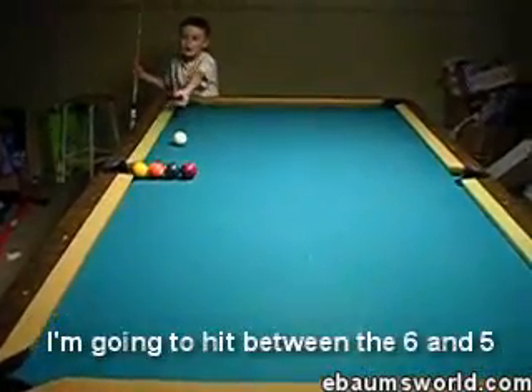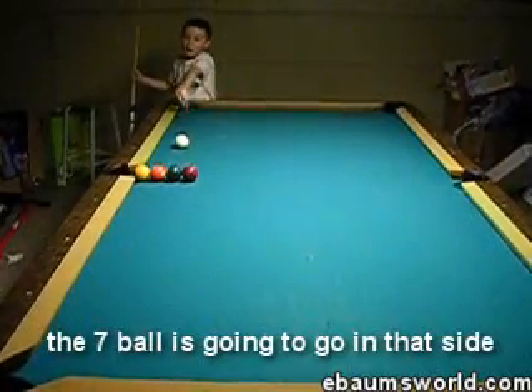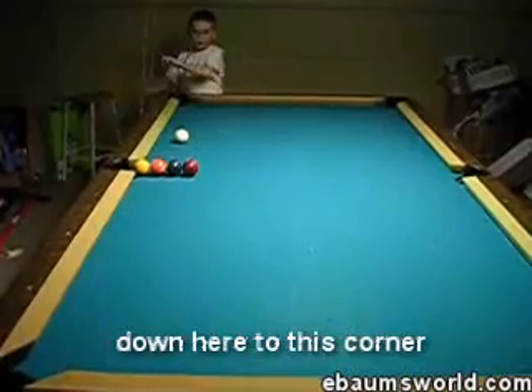I'm going to hit between the 6 and the 5. The 1 is going to go on the side, the 7 ball is going to go on that side, the 5 ball is going to go up in that corner, and the 6 ball is going to come down here in this corner.